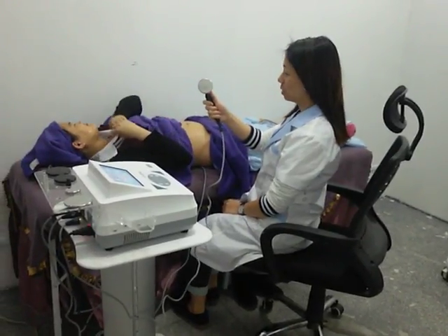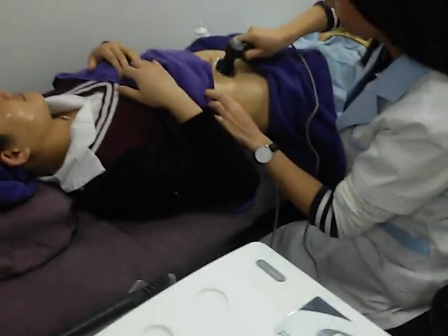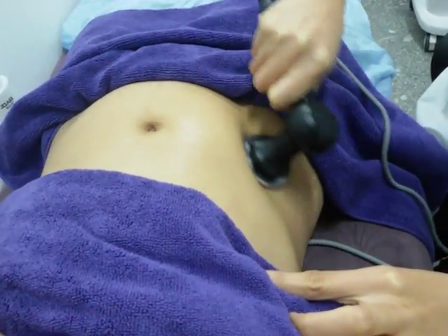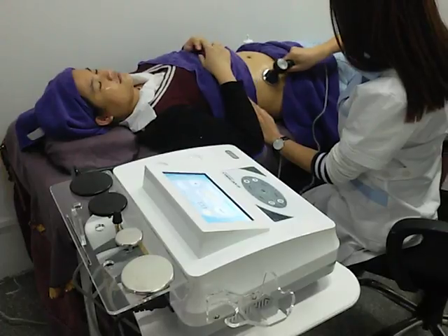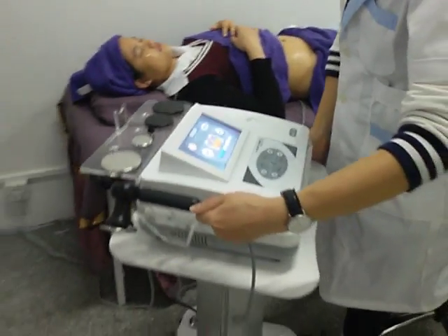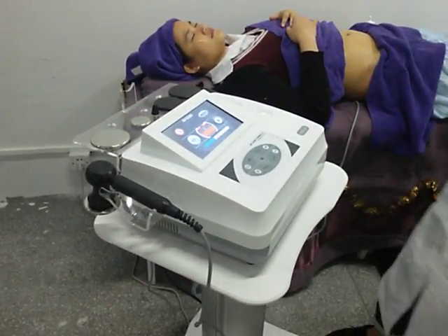And then I will use these treatment handles to do the body slimming. So that is all the operation of this machine. If you have any questions, you are welcome to contact us. Thank you for watching this video.